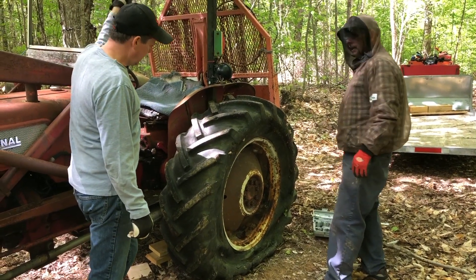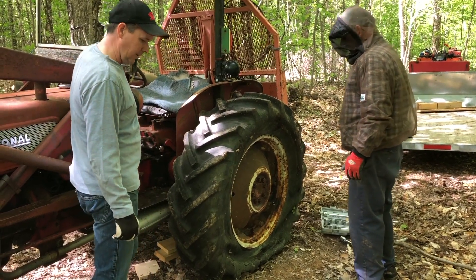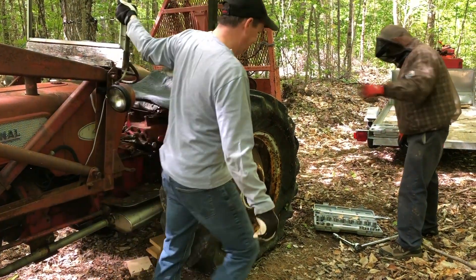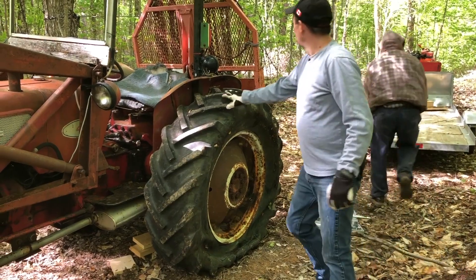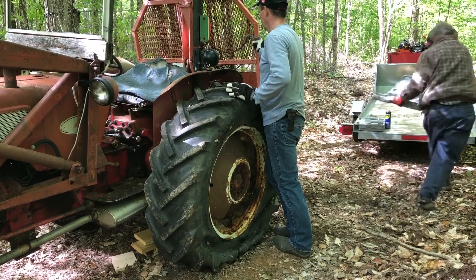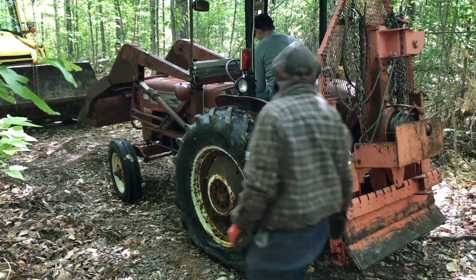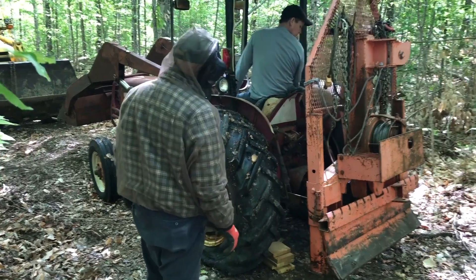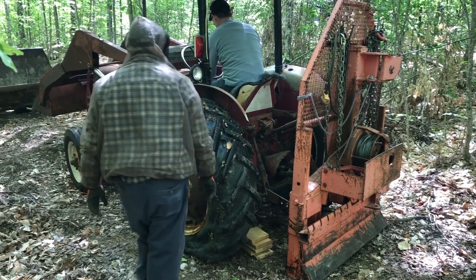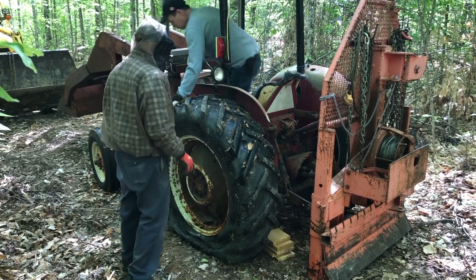I think we should try and get it raised up a little higher, so that when the new tire comes in full of air, it'll slide right on and we don't have to fool around that way. Sounds like a safe plan. I've got to jack a little more there. They were in gear and the emergency brake on, so the other wheel's all locked up. That should be good.